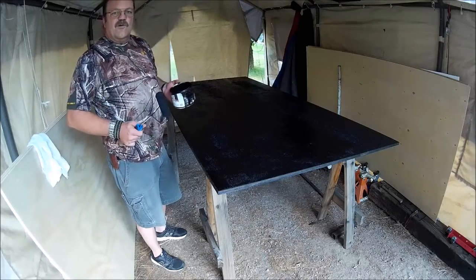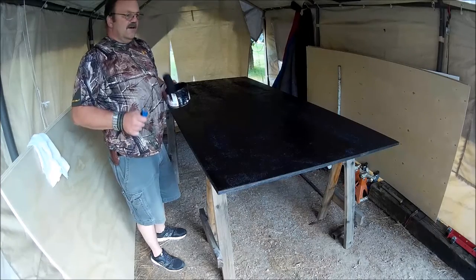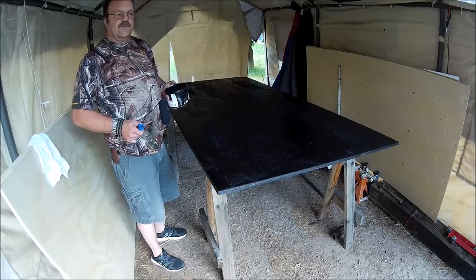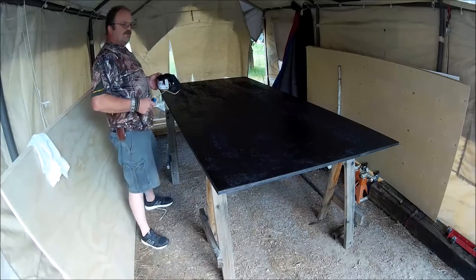We have a motorhome and I'm tired of it. I want to be able to get up and do some four-wheeling and build this a little rougher for tougher stuff, get up in the mountains here in Montana and enjoy it and do some camping.